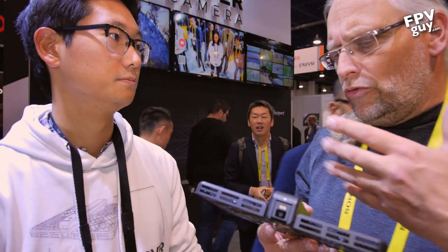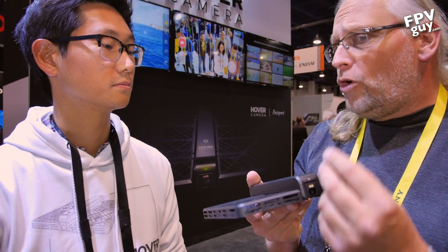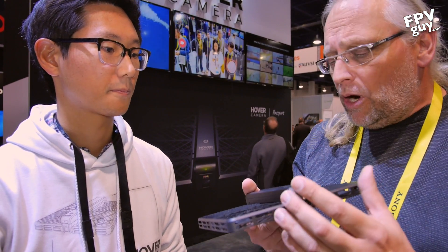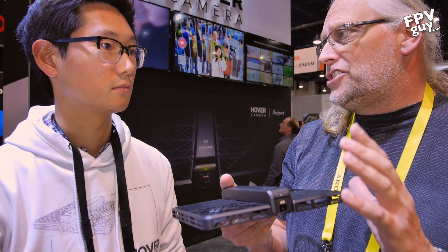This is not a 720p camera — it's actually a 4K sensor, but then you stabilize it and you get 1080p stabilized digitally. We just want to provide people the best experience that we can.